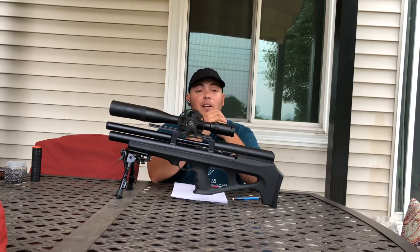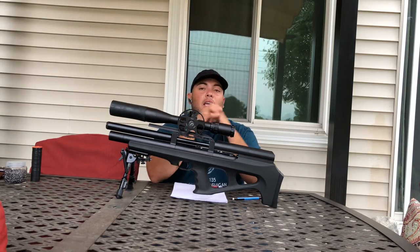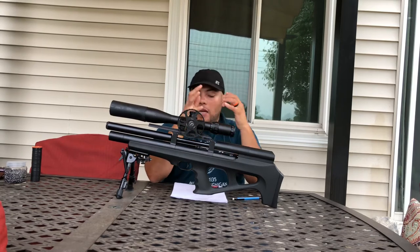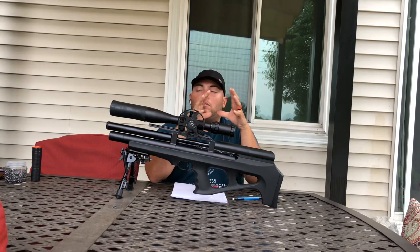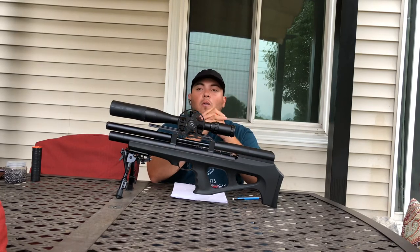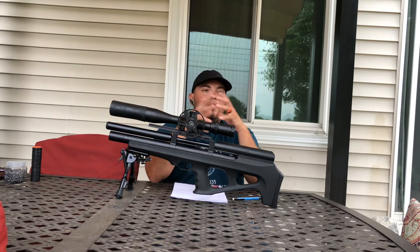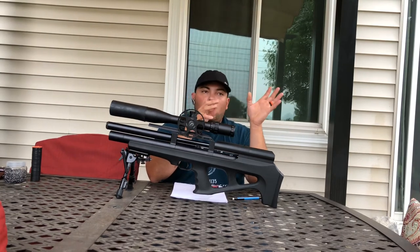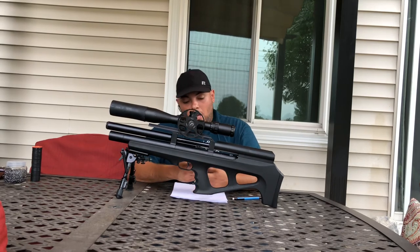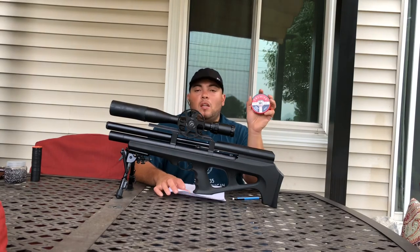I do this because I love it and I try to help people. Next thing I want to talk about: this rifle loves so many pellets. As you guys know, air rifles are picky with pellets. But the one I get the most accuracy from — and I can't believe this — is not one of those JSB or premium brands. It's a cheap one: it's a Crosman Domed Ultra Magnum 14.3 grains.